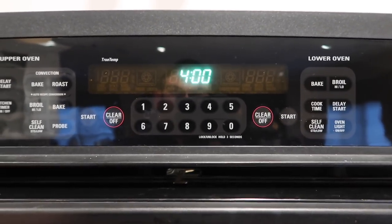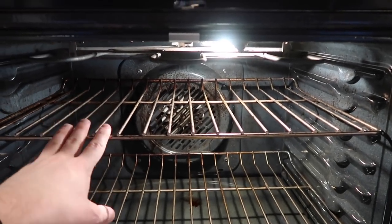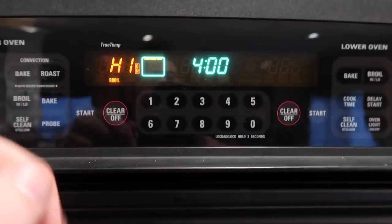While our potato pancake pillows are cooking in the Instant Pot, go to the oven and make sure one of the racks is as close to the top as possible for broiling. That's exactly what we're going to do — broil them — so start that up and preheat it.